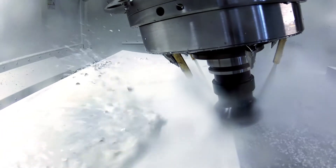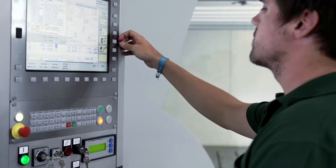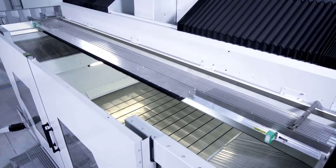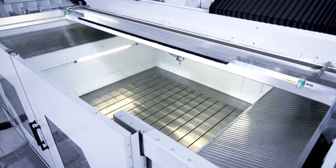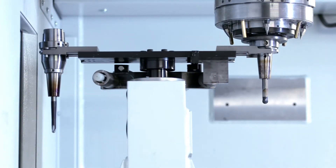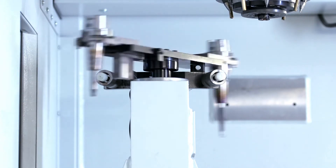No matter if dry or wet machining is required, the available machine options — such as the work area cover with a convertible rooftop for crane access, the 50-fold tool changer as well as the specially designed aspiration system — leave nothing to be desired.